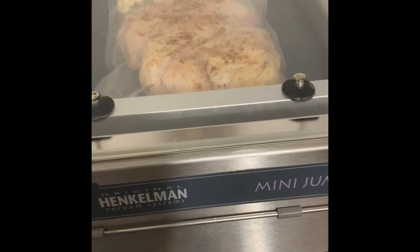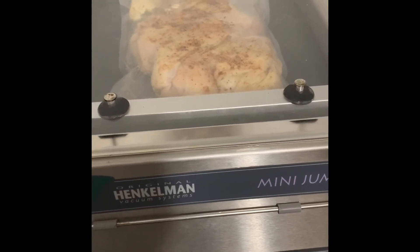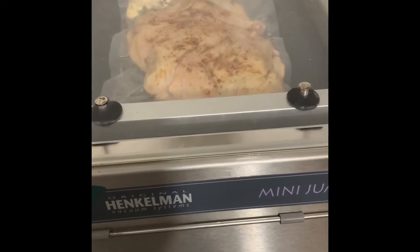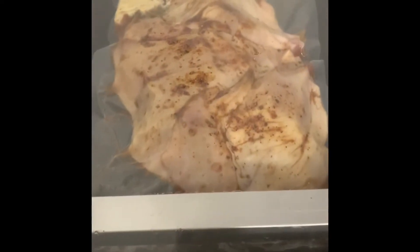Place your Cornish hen in a vacuum pack bag with butter and fresh thyme, or your choice of any aromatics. If you don't have vacuum bags, you can use freezer grade Ziploc bags to substitute.